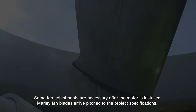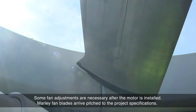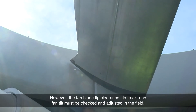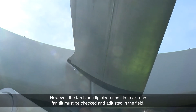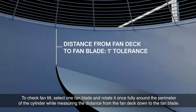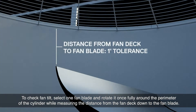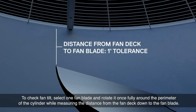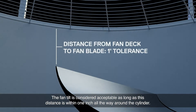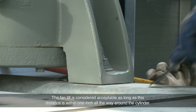Some fan adjustments are necessary after the motor is installed. Marley fan blades arrive pitched to the project specifications. However, the fan blade tip clearance, tip track, and fan tilt must be checked and adjusted in the field. To check fan tilt, select one fan blade and rotate it once fully around the perimeter of the cylinder while measuring the distance from the fan deck down to the fan blade. The fan tilt is considered acceptable as long as this distance is within one inch all the way around the cylinder.